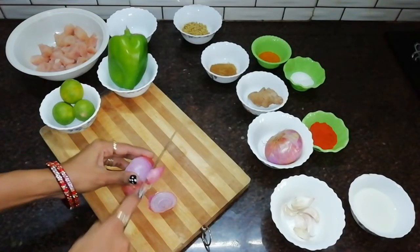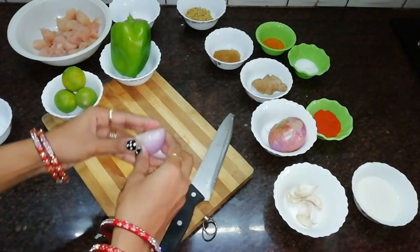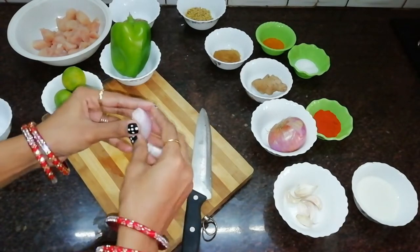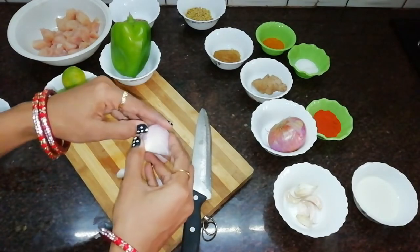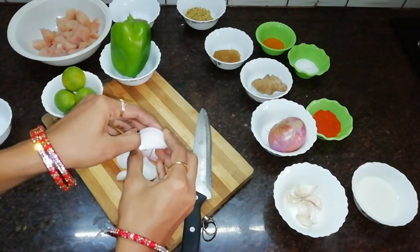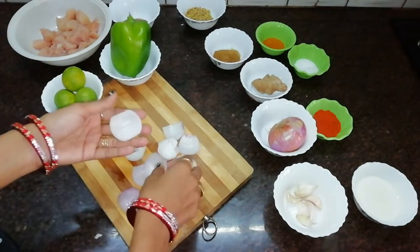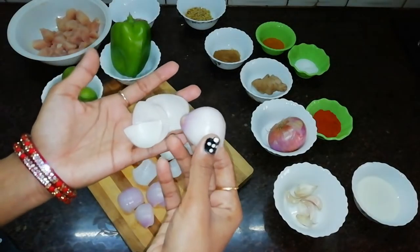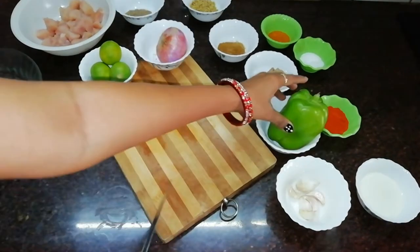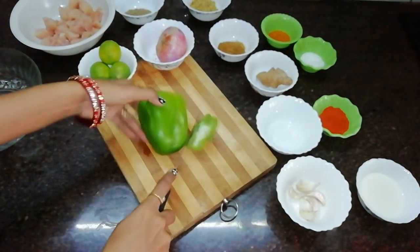Next, let's put the onion in 4 pieces and separate it into layers. Let's take a look at the capsicum and cut the onions in a layer with capsicum.